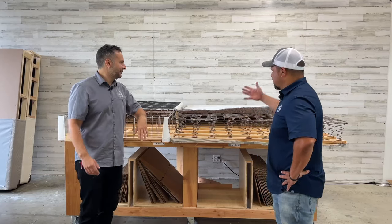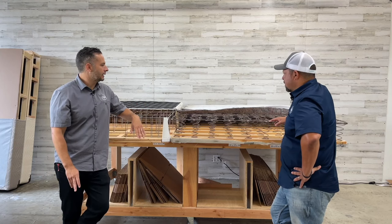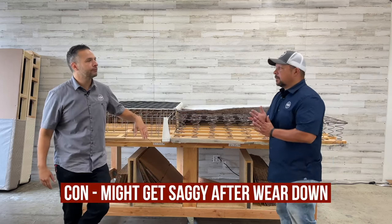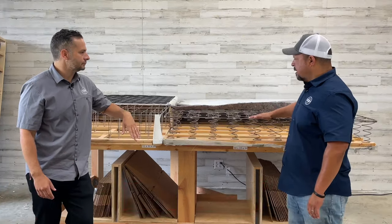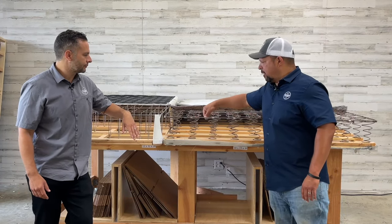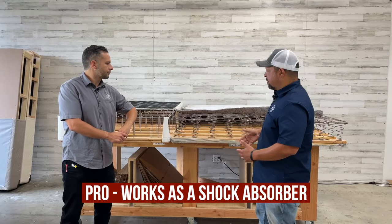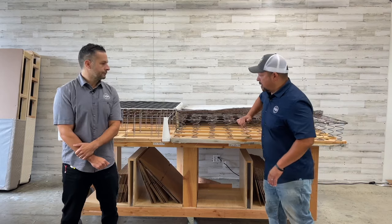As for cons on the traditional box spring — there's motion, a little more movement, which can be an issue for couples. As it wears in places, you may start getting some sagginess in the mattress because the mattress follows the wear. There's also squeaking over time — with metal on metal you're going to get more squeaking, which can be very annoying. On the positive side, it does act like a shock absorber, which can relieve some of the punishment on a mattress.